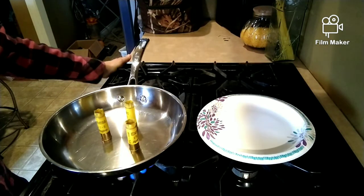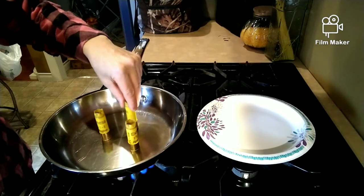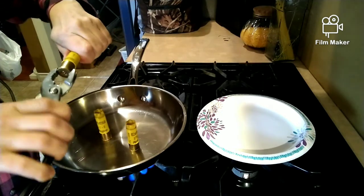After you've heated up your pan, place your used spent shells brass side down in your frying pan. Do not leave this unattended as this only takes a few minutes.